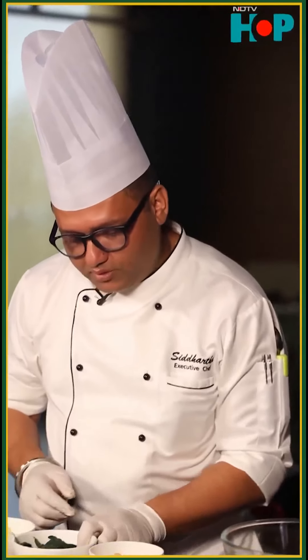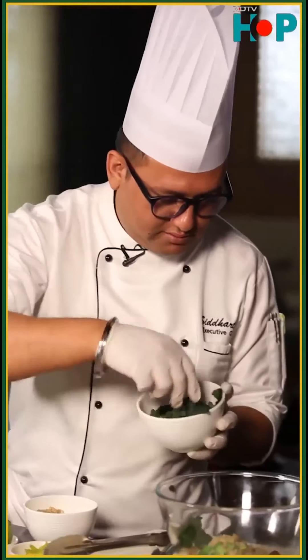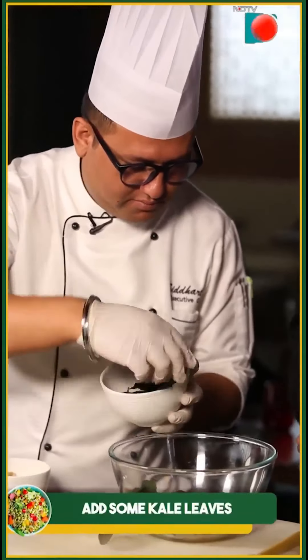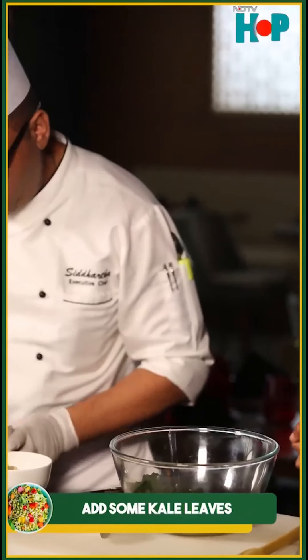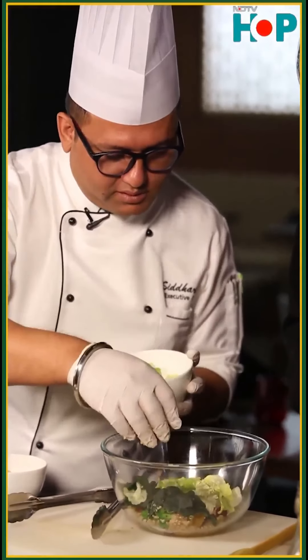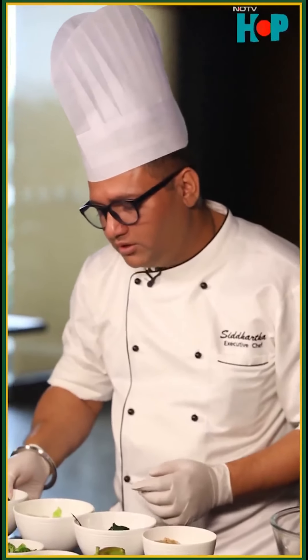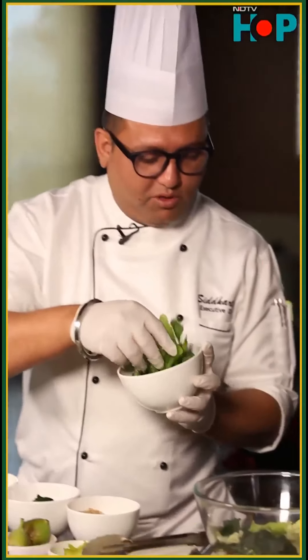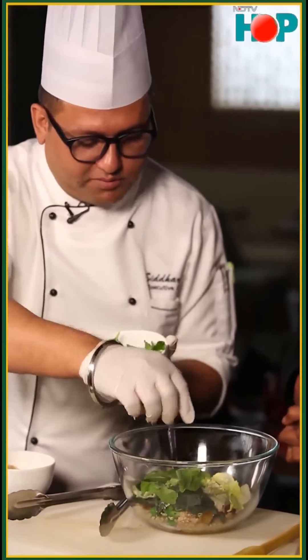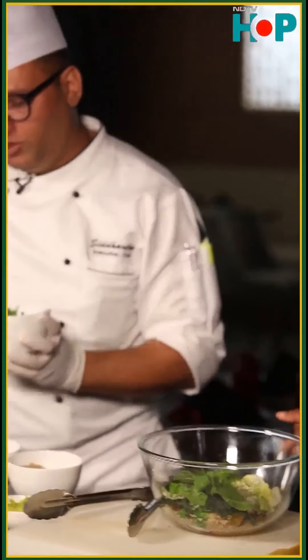Now I am going to put the lettuces. This is kale. One more leaf. A few icebergs. The lettuces have to be very fresh. What I do is I procure my lettuces every day, because once the freshness goes off, they become stale and bitter. And the best lettuces are always in the winter.